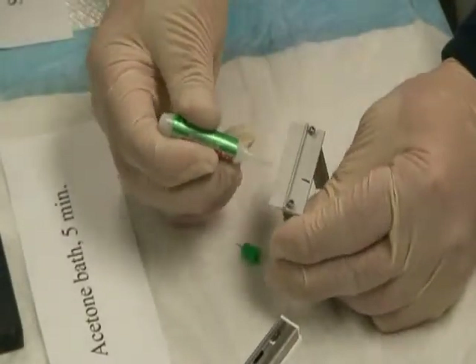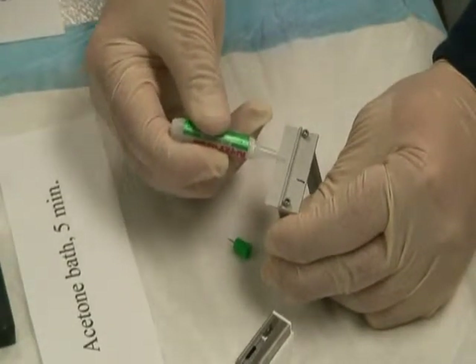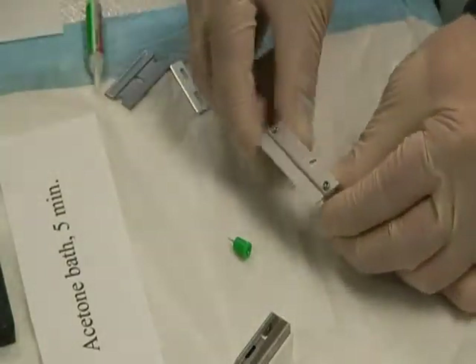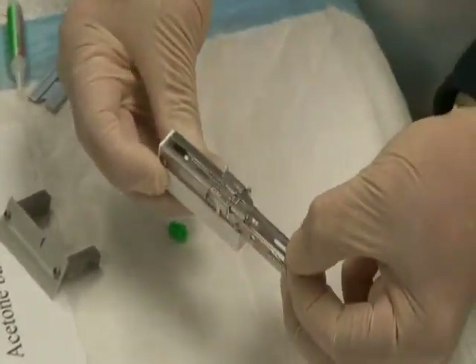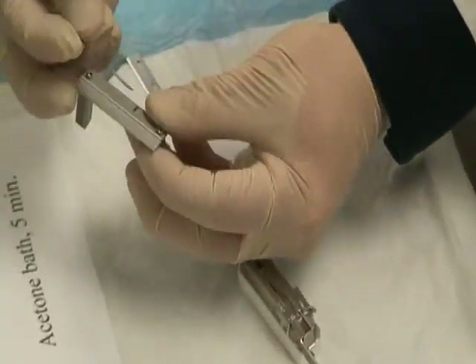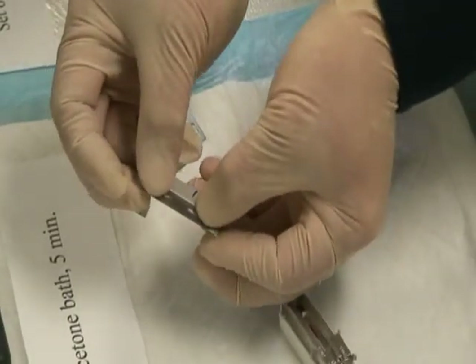Apply glue to the outer one-third edge of the blade holder. Glue the injector blade to the blade holder. Ensure the back of the blade is flush with the rib of the blade holder.